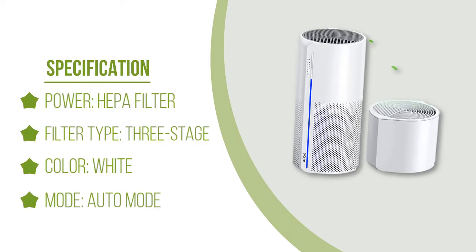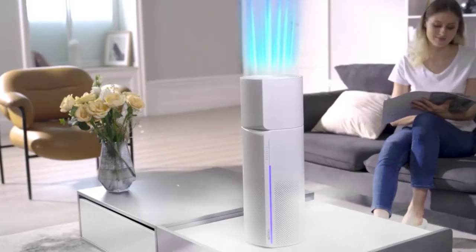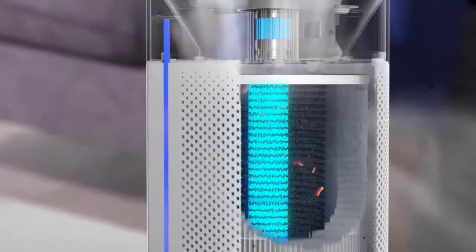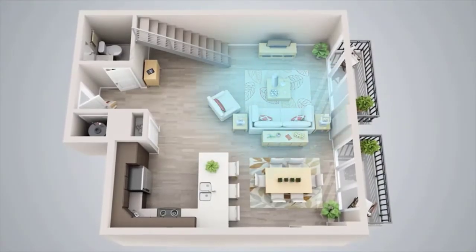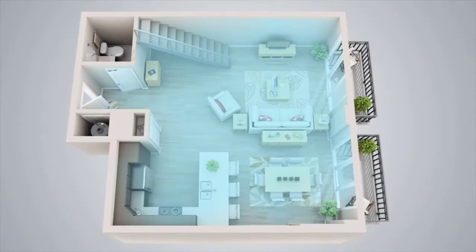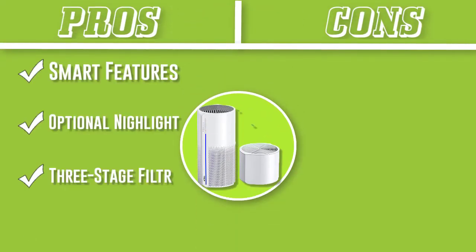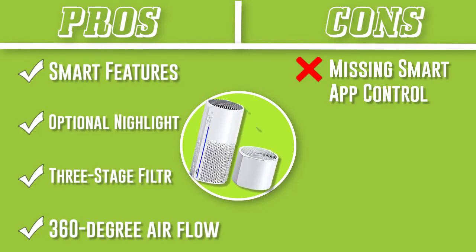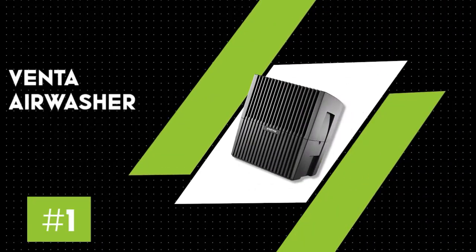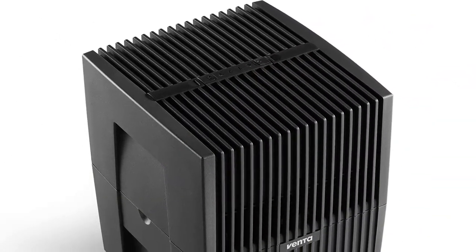Furthermore, it's a very quiet unit on the lower settings. During the night, you can be sure to stay asleep with the machine emitting less than 30 decibels of noise. The three-stage filtration system includes a pre-filter, HEPA media, and a carbon filter. The HEPA filter captures airborne pollutants and can further capture particles such as germs, smoke, and pet dander.